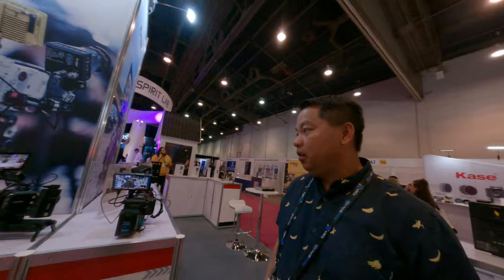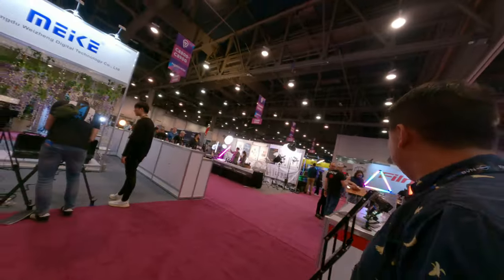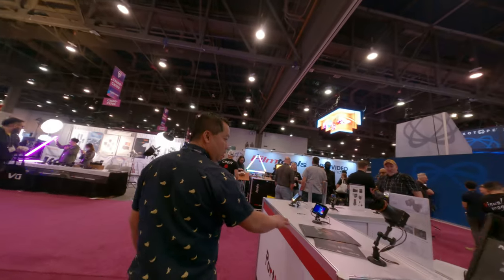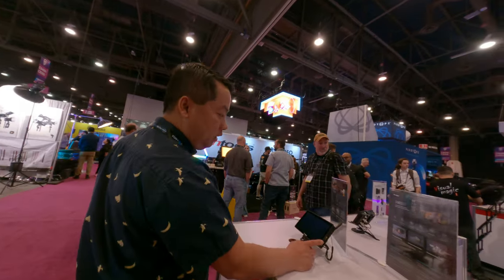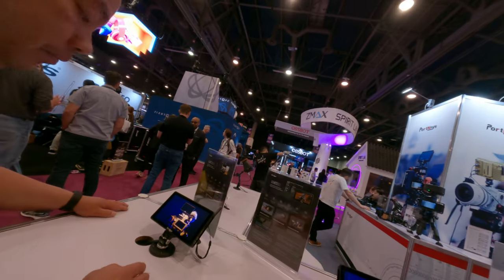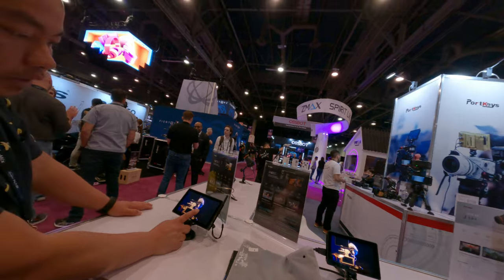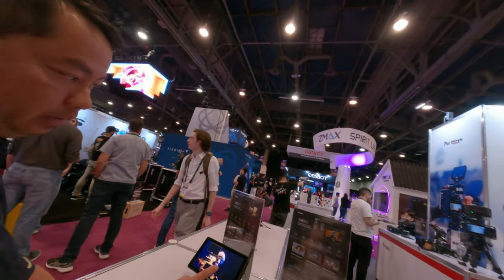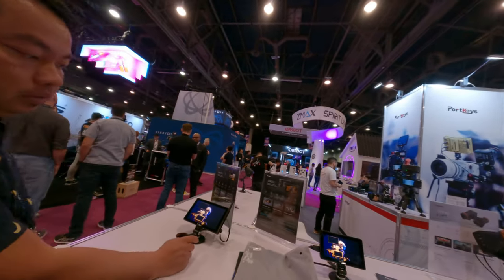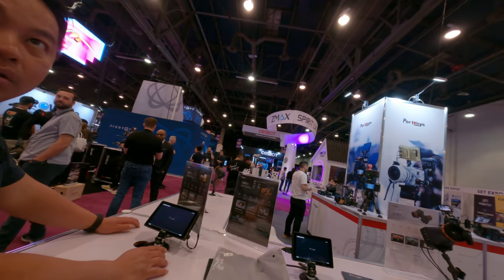Anything new at NAB? Yeah, the new ones are these guys over here. This is the newest one. So it's wireless stuff? Yeah, so it's a wireless communication to the camera. The 7-inch, 2200 nit here. What camera do you use? I use Blackmagic Pocket camera.